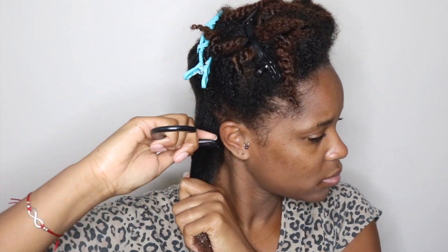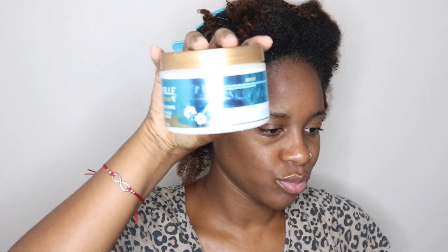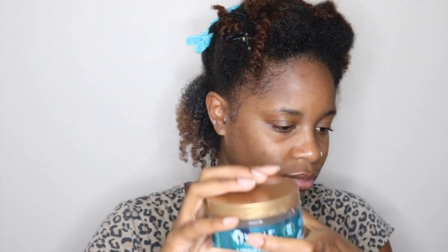So first I'm just taking down those twists that I separated into sections, and I'm going to apply the Miel Organics Hawaiian Ginger Moisture RX Leave-In Conditioner. This is best applied to wet hair, so definitely keep the spray bottle on deck. I'm using this leave-in to help further detangle my hair with my wide tooth comb, then just raking and finger combing through to make sure all the tangles are gone. Then I'm going to take the hair butter from the same collection and apply that all over the section, making sure that I have my roots covered.